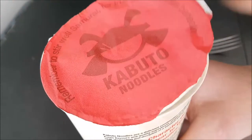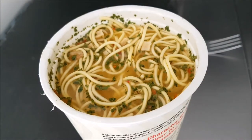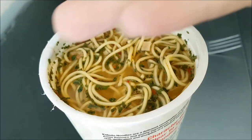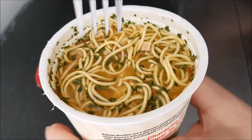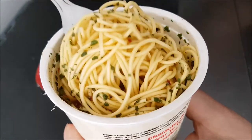Well, everything should be done by now. Get the lid off — and it says it on the lid as well: remember to stir well, samurai, for true goodness lies beneath — their emblem. Well that looks really nice, it does look really nice.